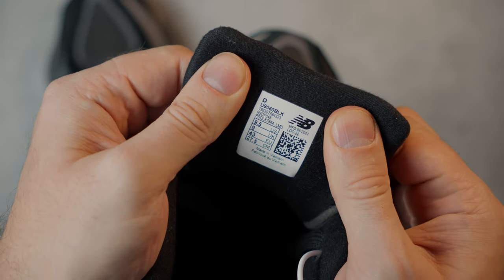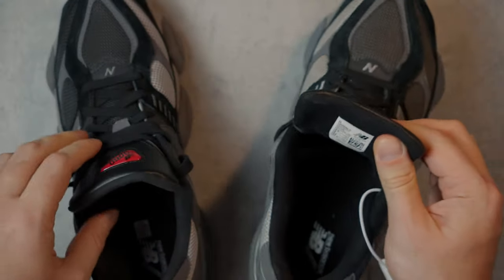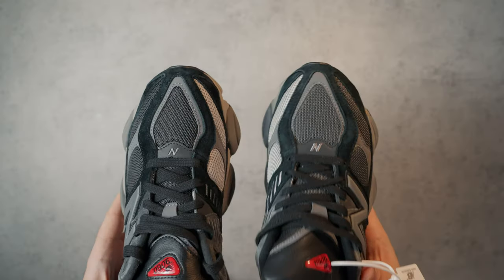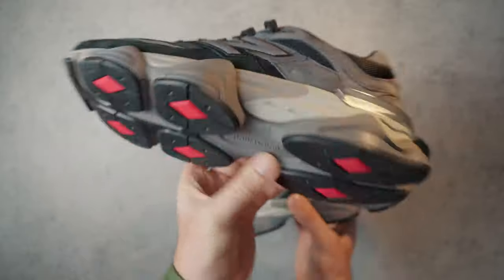Both pairs are made in Vietnam, but that's not surprising. Today, Asia produces sneakers at the same level of quality, sometimes even higher than in the USA.